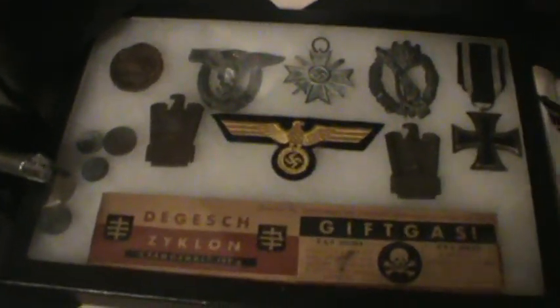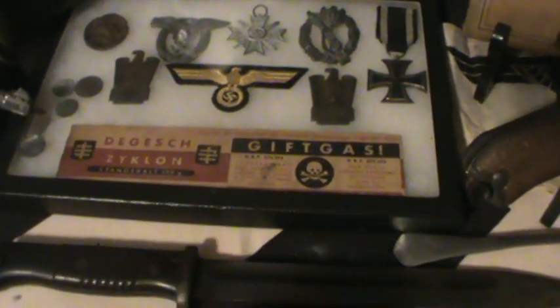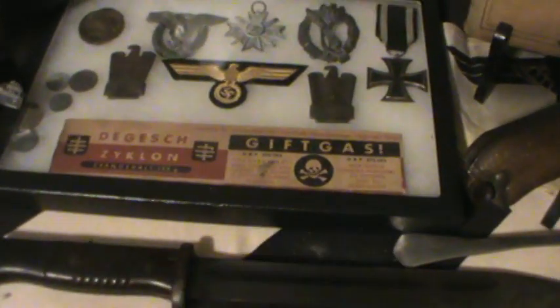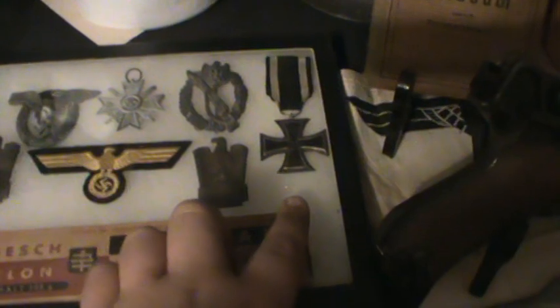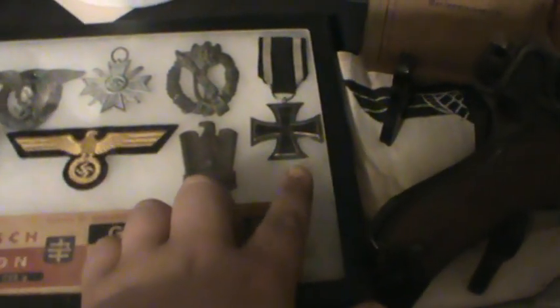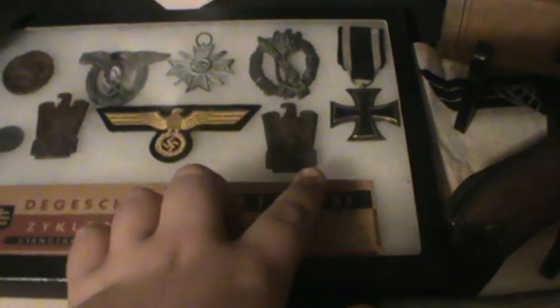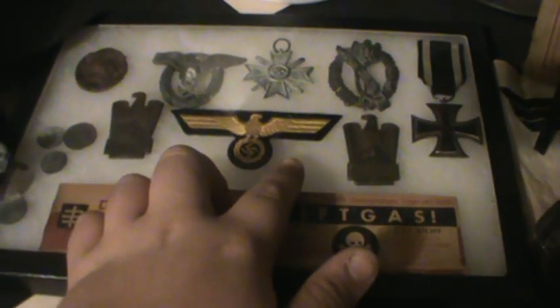And here's our metal box. That's a Zyklon B gas label. And we have an iron cross — this is a World War I. A couple of pennies, it's from the same event — I think it's called Frankentag. And this is our Kriegsmarine breast eagle.